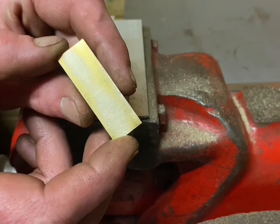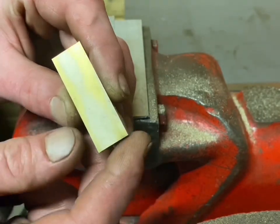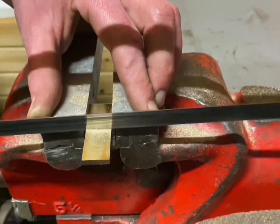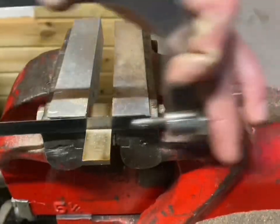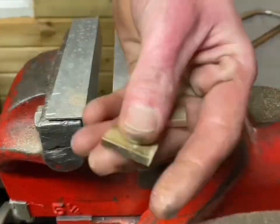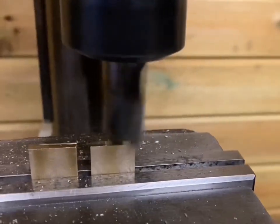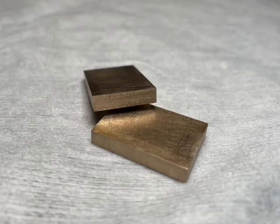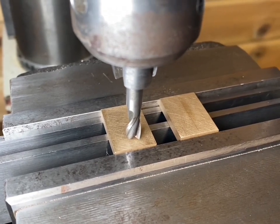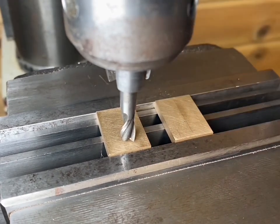Now I have some square edges to work from. I'm going to cut it in half and then reface the two edges. I'm going to use these two pieces for the top and the bottom of my lighter. I'm going to drill two through holes through this piece and two counterbore holes through this piece.